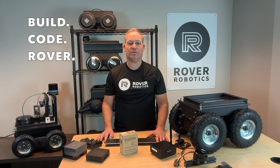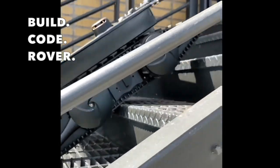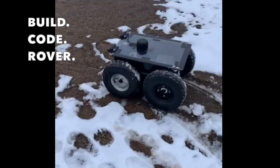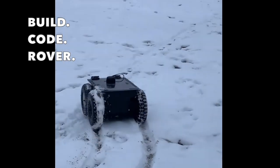The Rover Pro also supports manual driving using a PS4 controller, which comes pre-paired if you've purchased a complete setup. Once your computer is connected, just power on the controller and you're ready to drive. This is a great way to test, debug, or simply get a feel for how your Rover handles.